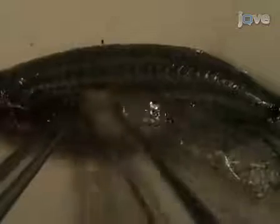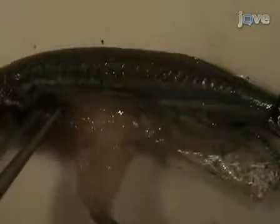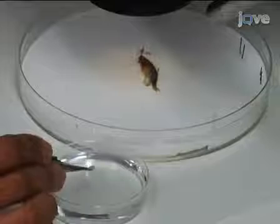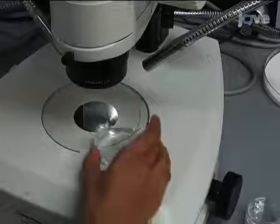The ovary is a bilobed structure that is suspended in the body cavity by a vascularized mesovarium. Remove one lobe of the ovary and place it in PBS. Examine the ovary with incident light under the microscope. The oocytes can be teased apart using fine needles and then assigned to stages given their size and appearance.